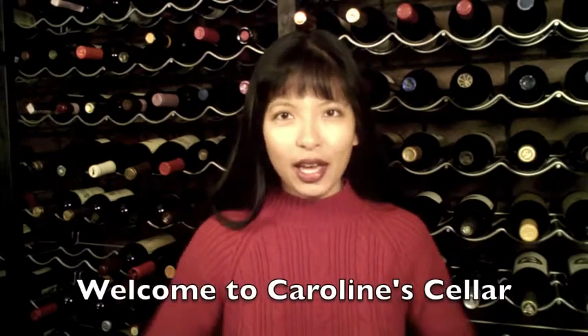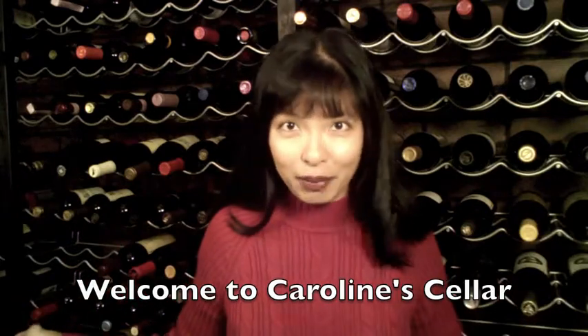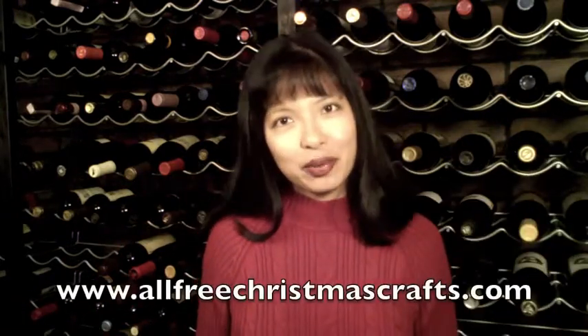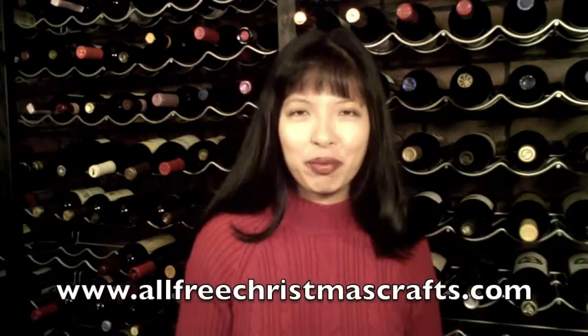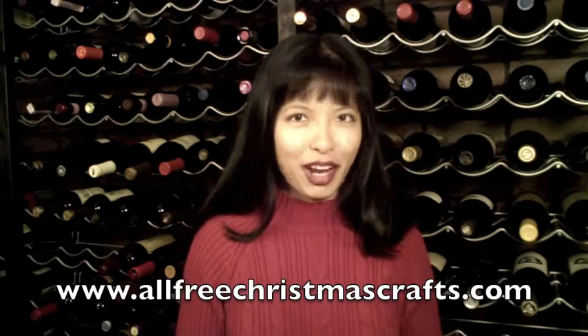Hi, my name is Caroline and welcome to my wine cellar. As you can see, I love to collect bottles of wine. I am pleased to present this video in partnership with www.allfreechristmascrafts.com.